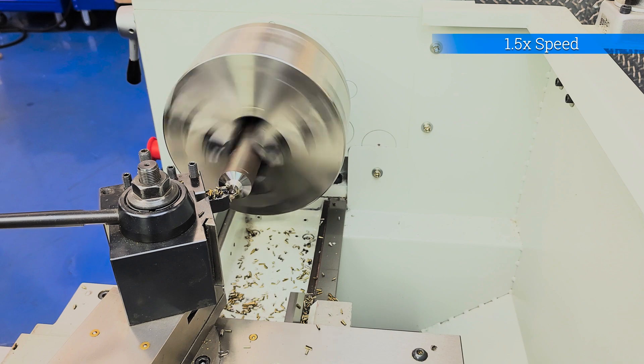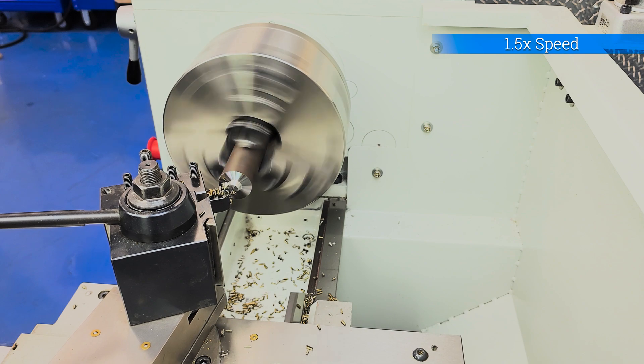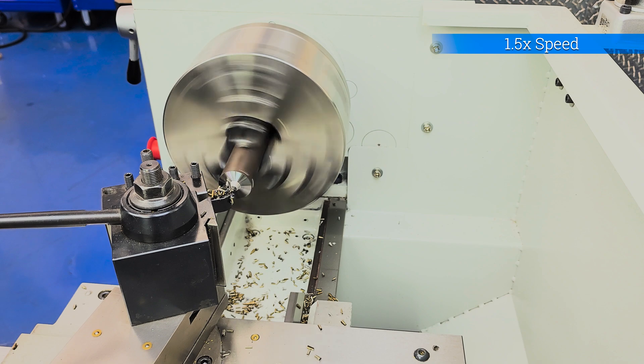With experience, you can use all five senses to see when a machine is working optimally. Well, maybe not taste — don't taste anything on this lathe.